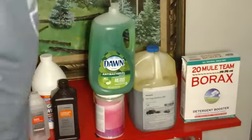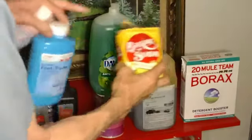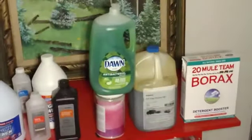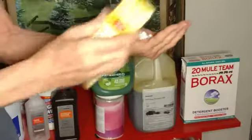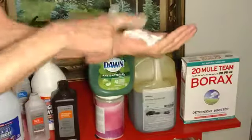You can also use baking soda, of course. Baking soda is great to pour into the solution as well. I simply take a little bit of this, pour it in, and mix it around. And now you have a Morgellons disease facial.